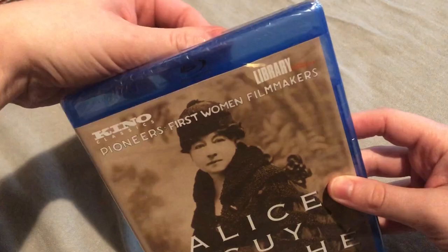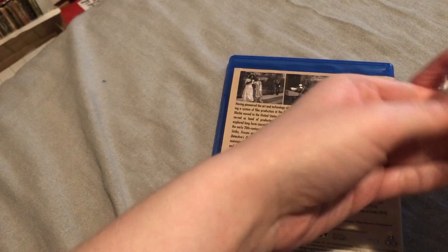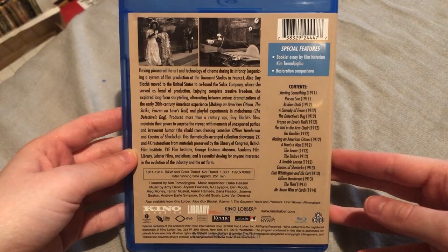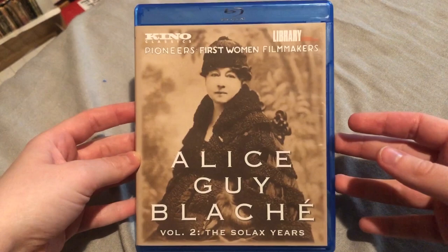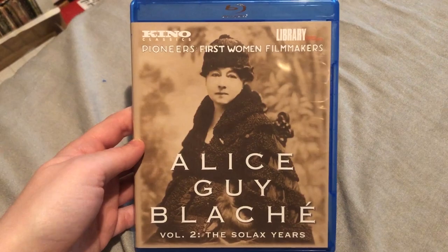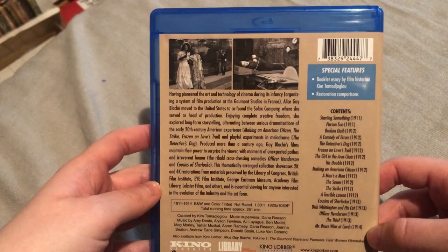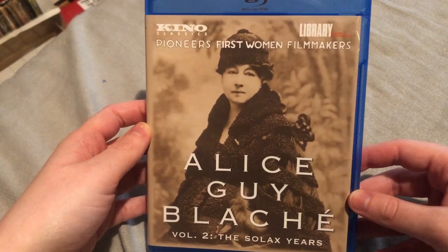So Alice Guy Blaché is famous for being pretty much the pioneer director — what I consider her, regardless of gender. She's famous as being the first woman director. She worked at the Gaumont studio in France, then came to the United States where she worked at Solax. She's pretty much credited with starting a lot of different types of film — comedy, drama, straight documentaries. I just think her films are super interesting and important to watch, even if you're not completely enthralled by the plot. She's an important person in film history, so I definitely wanted to add this to my collection.